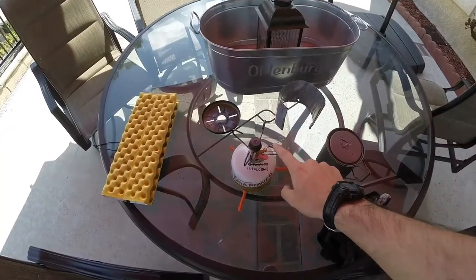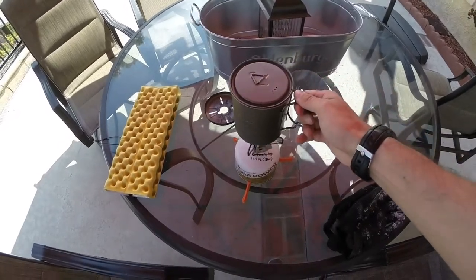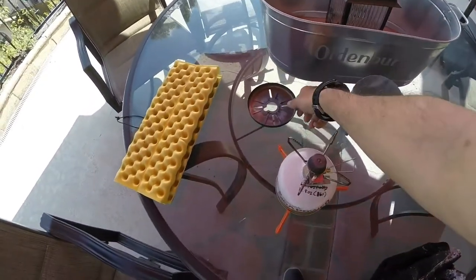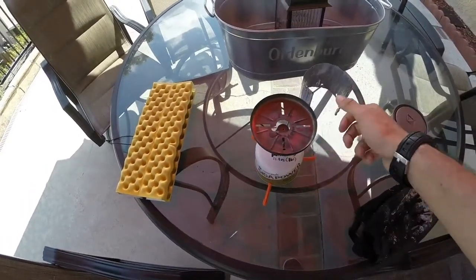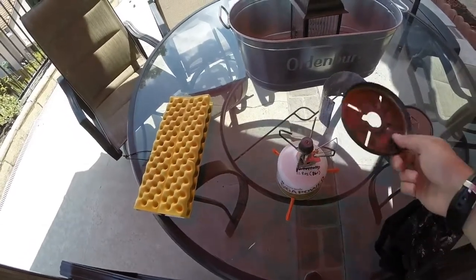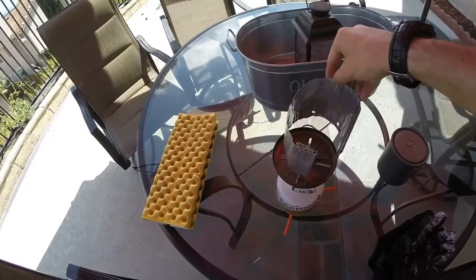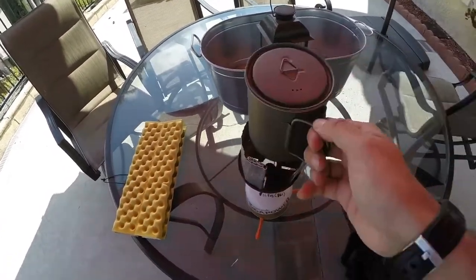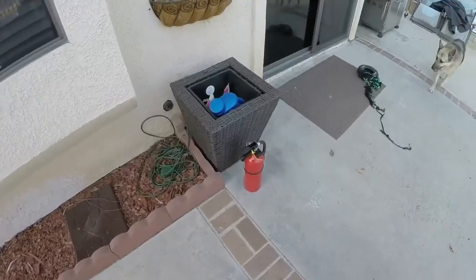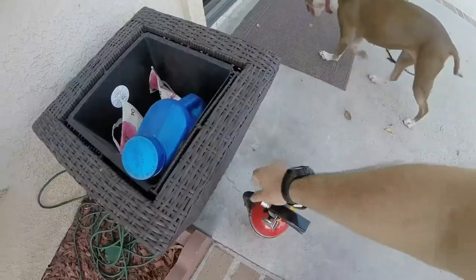First test is going to be the Gigapower stove by itself with just two cups of cold water on it and the Toks 750ml cup. Second test, we're going to add the Snowpeak Gigapower windscreen with the Toks cup to see if anything changes. The third test, we're going to add that windscreen and the secondary windscreen, with our Toks cup within there. That's going to be our three tests. Any time you guys are playing with fire, please be smart and have a fire extinguisher near you and know how to use it.